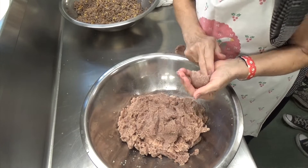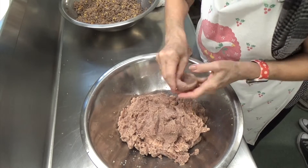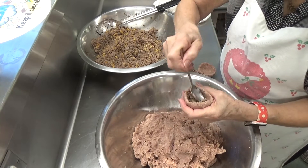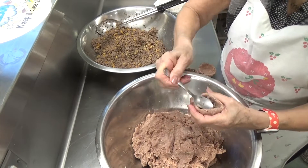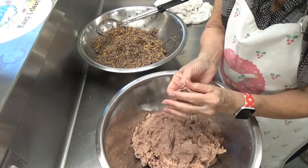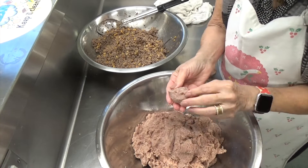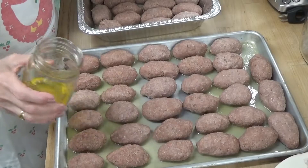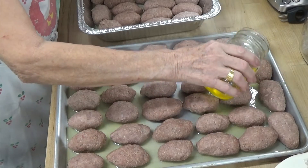Then you're going to place the meat filling inside — which has the sautéed onions, pine nuts, and seasoning. You want to pinch the filling so that it doesn't ooze out. Now put all of your kibbe balls onto a baking sheet pan.